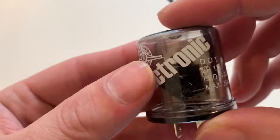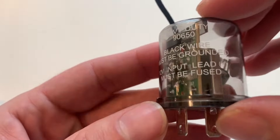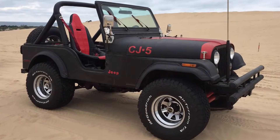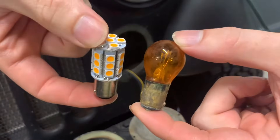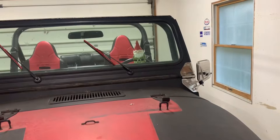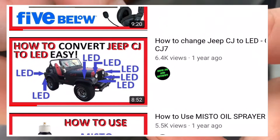What's up everyone, welcome to another video. In this video, I'll go over installing an electronic turn signal flasher, specifically in a 1980 Jeep CJ5. This is required when converting to LED turn signals. I have received multiple requests to make this video as a result of my previous video to switch your CJ over to LEDs.